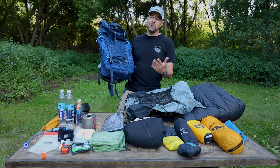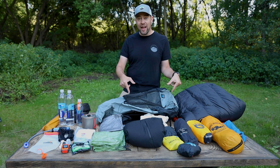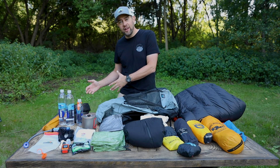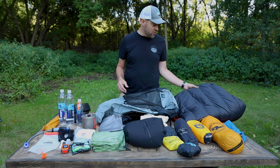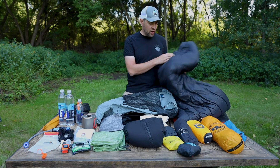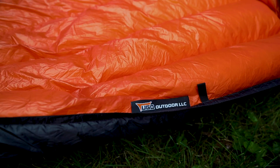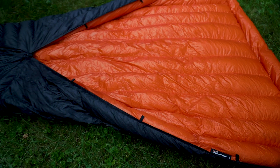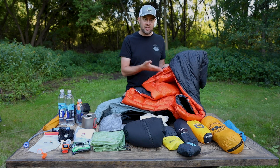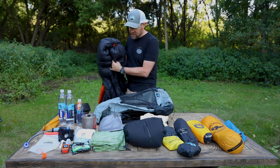How I tend to pack my backpacks: I take the stuff that's going to come out last and put it in first. The item that's going to come out last when I'm at camp is going to be my quilt. This quilt is the UGQ Bandit — it is a 20-degree quilt. Fantastic quilt. I like the bright orange interior because I like to be able to see things at night in my shelter, so this is definitely going to go inside first.